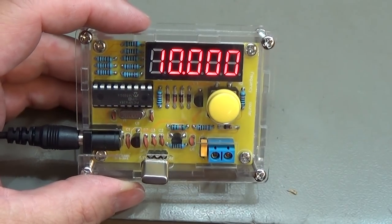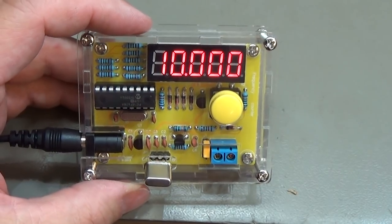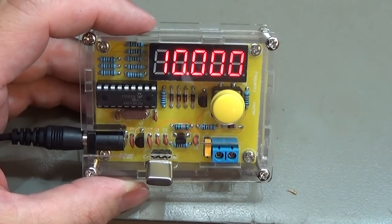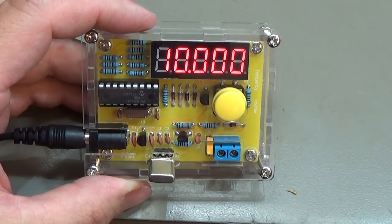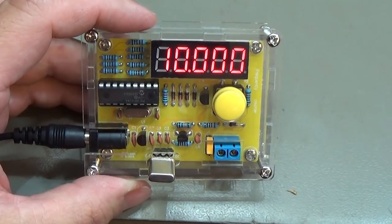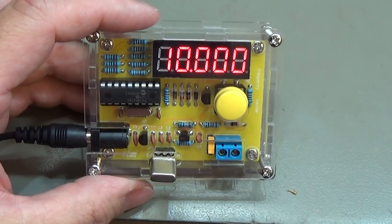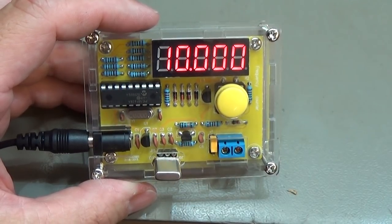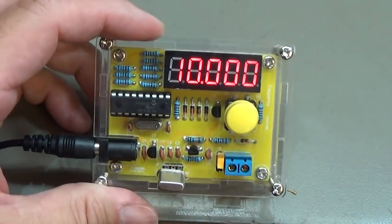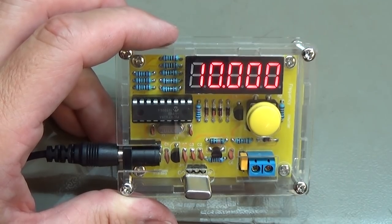I'll stop the video here. I hope it wasn't too boring for more experienced viewers — I put in a lot of information for beginners to get it working. Take your time, make sure everything is placed in the right direction, do the soldering carefully, and your circuit will work. I hope you enjoyed it — if you liked it, give me a thumbs up and catch you next time. Bye!